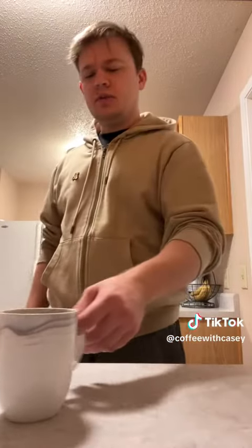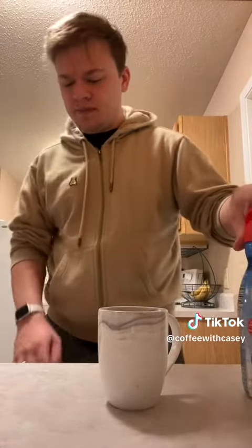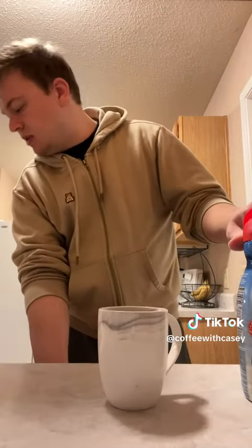I want to enjoy my coffee this morning, so I'm going to use the vanilla stuff again. I think I'm going to find a spoon.